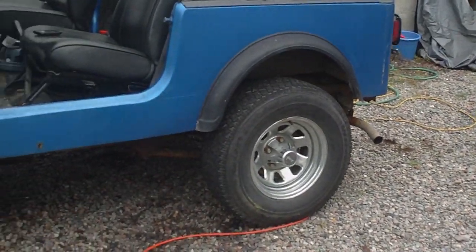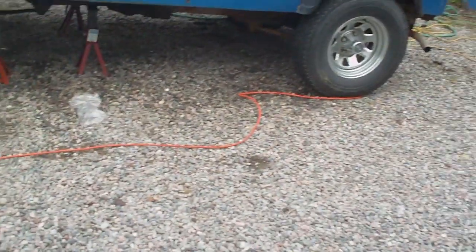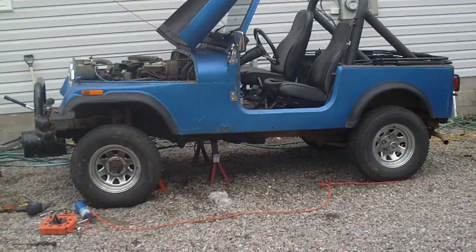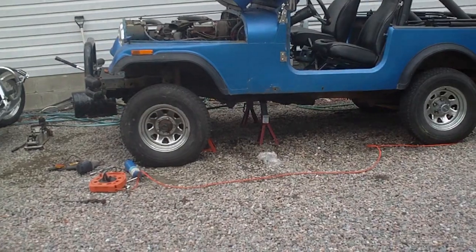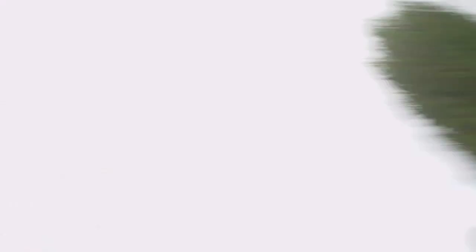Okay guys, I'm done part two for the day. It's sitting pretty high, a little crooked at the moment with only the front end lifted up, but it's looking pretty good. There's the back, there's the front — let's see if you can get the whole thing in frame. So far it's the front half of the spring-over lift done. Have a good one!